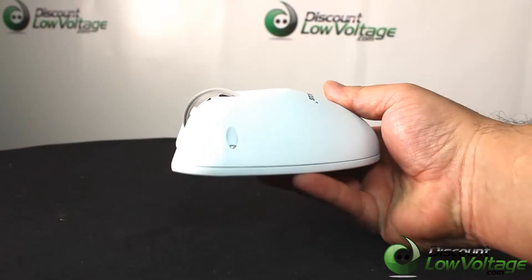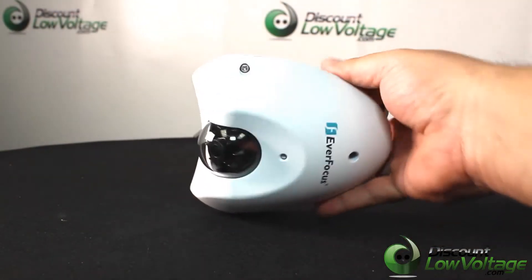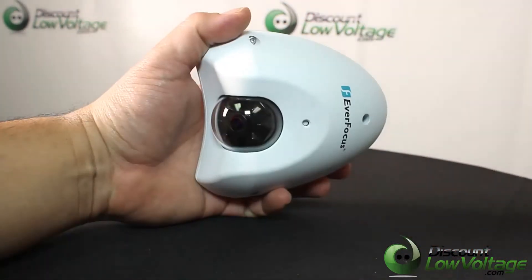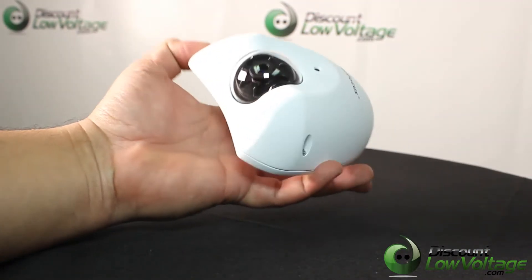High performance noise reduction function. Wide dynamic range function. Multi profiles for image settings. Setup wizard for easy web UI setting. 4 streams from H.264, MPEG4, or MJPEG.